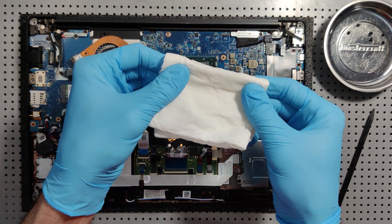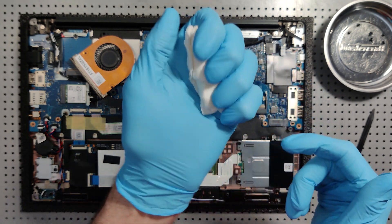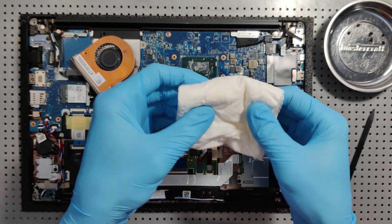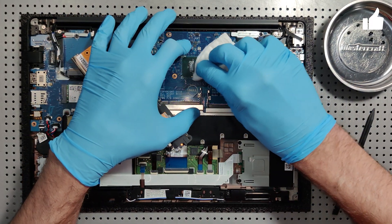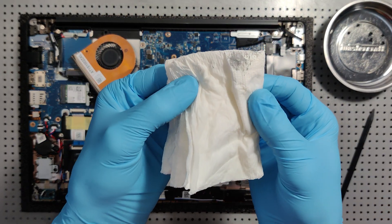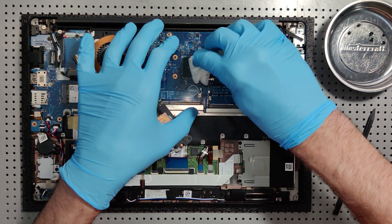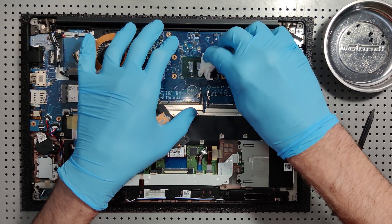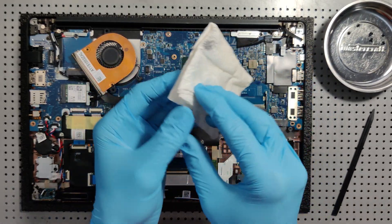Now I can take my damp paper towel, squeeze it so the rubbing alcohol goes all over and it's fully damp. Just very slightly, without too much pressure — it's coming off beautifully. As I go, I can just refold the parts I've already used to keep a clean wiping surface.